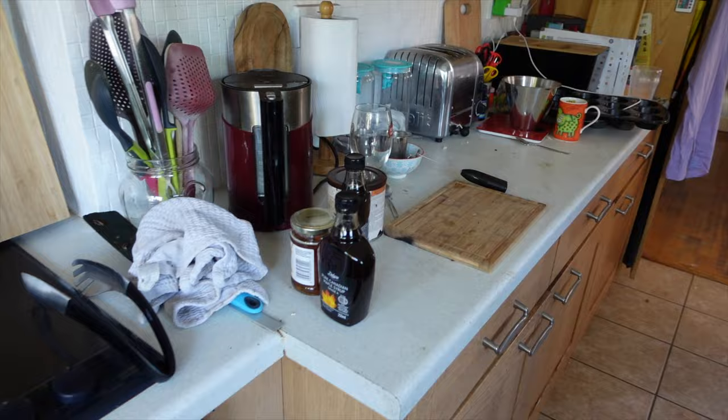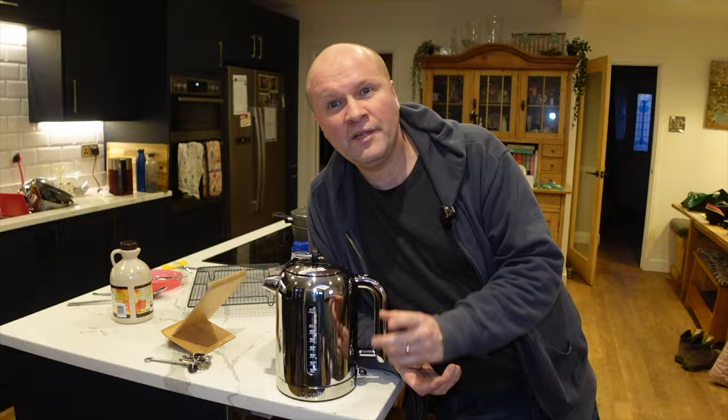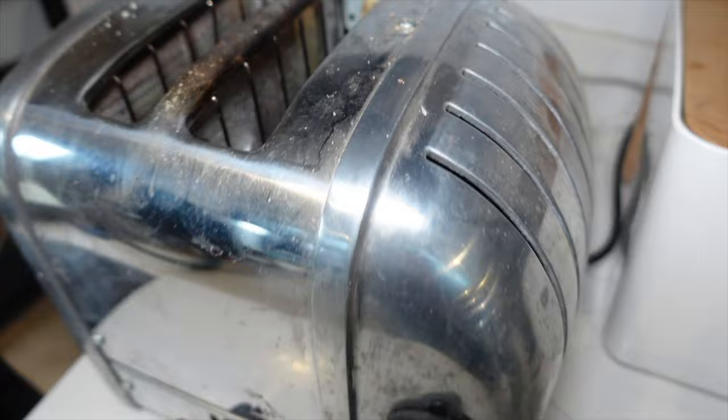The Dualit toaster has lasted a while — we had it before the kitchen renovation. I've got some archive footage of it in the old kitchen. It went through a phase of my daughter getting something off TikTok where you cook in chocolate, and she put chocolate toast into the Dualit. It just about survived — it's been through a lot.